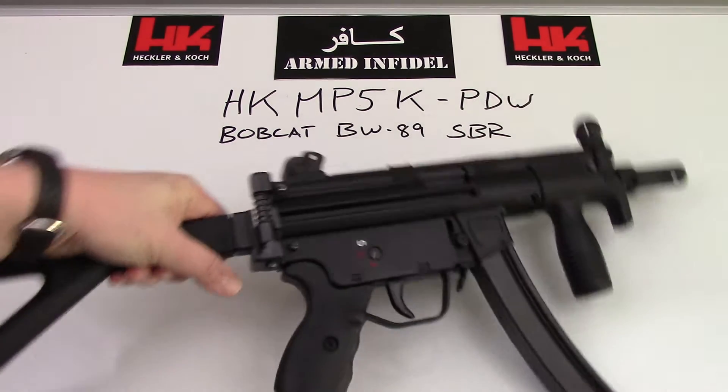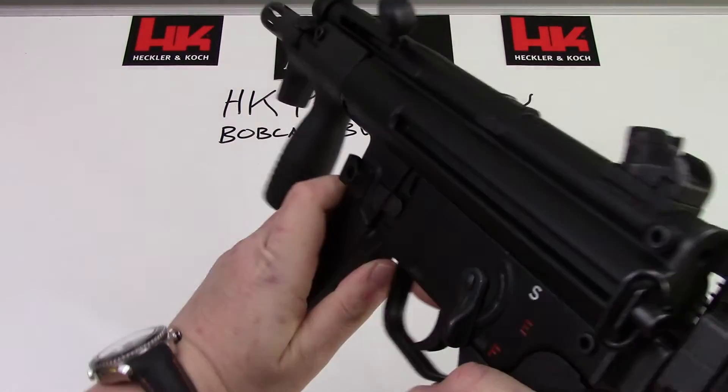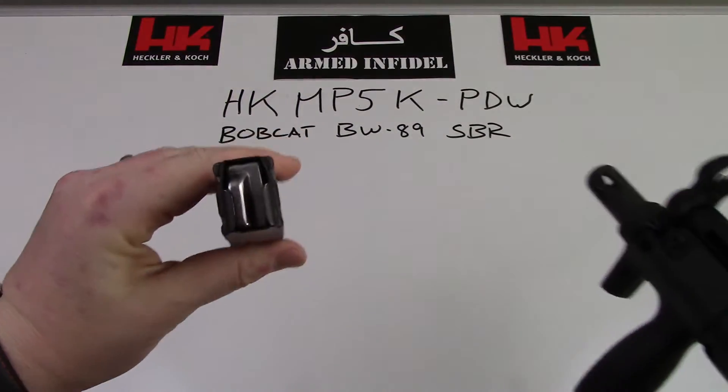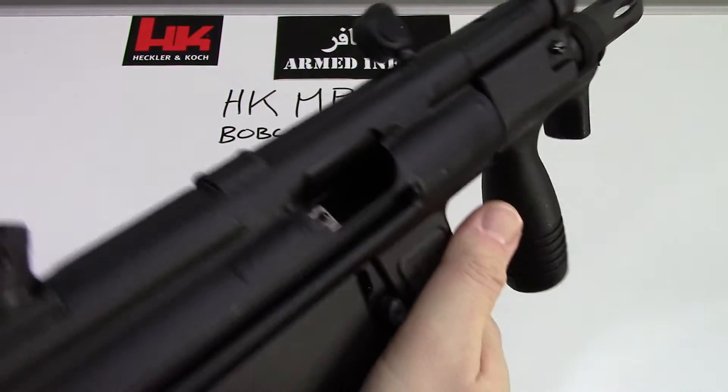First things first, we're going to go ahead and clear the weapon. As you can see, the magazine is empty, and if we look down there, the chamber is empty.